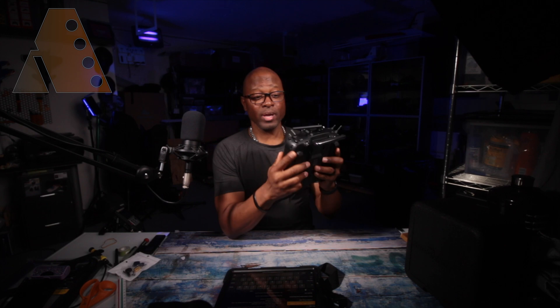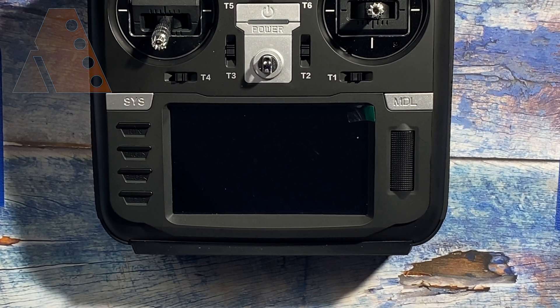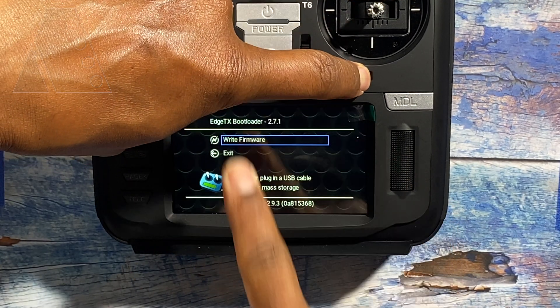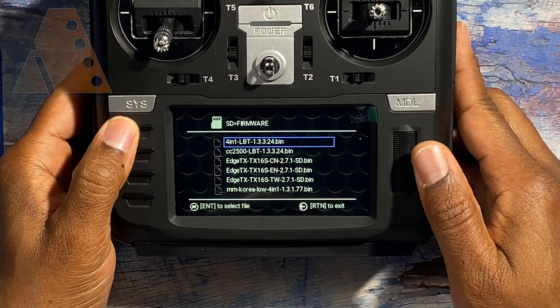We have not actually updated the radio yet — all we've done is copy the SD card contents over. Now we're going to enter bootloader mode. Disconnect from the computer, then press the T1 and T4 trim buttons at the bottom of the radio toward each other toward the center, hold down the power button, and as the radio starts to come on release them — this puts you in bootloader mode.